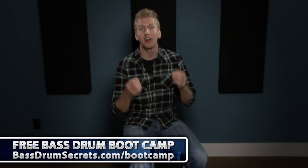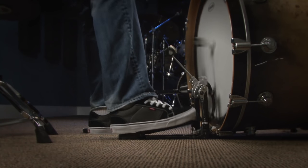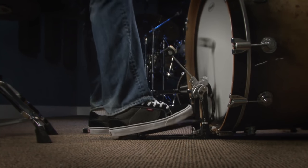In this video lesson, we're going to talk about the heel-toe technique. Before we get into the actual technique as it's played on the pedal, I first wanted to break it down for you on the carpet.